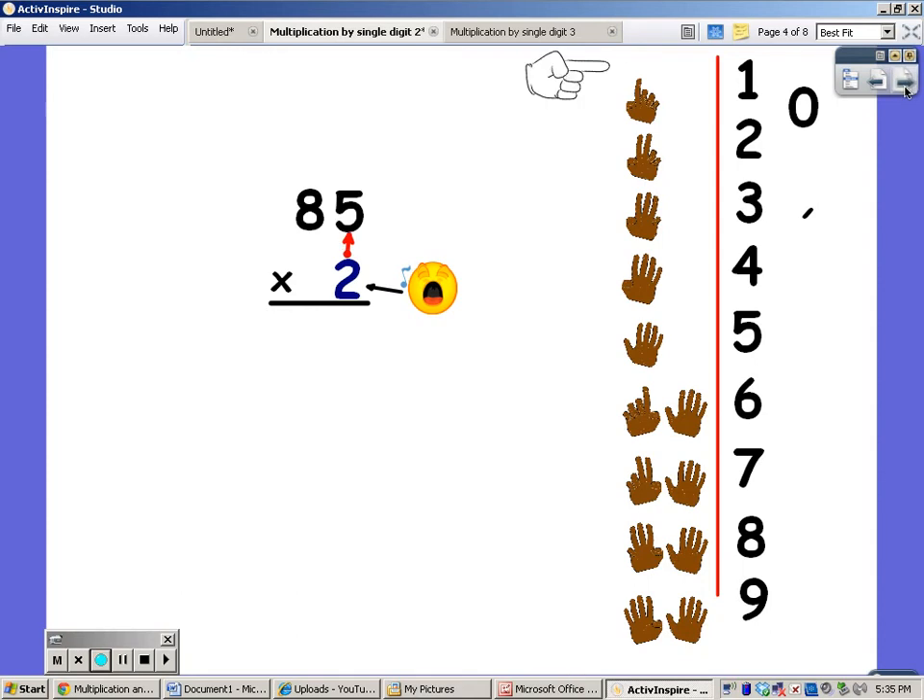I'm going to do my twos for five fingers. Two, four, six, eight, ten. The one has to go up, and the zero has to go down.